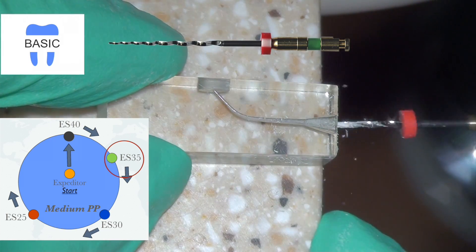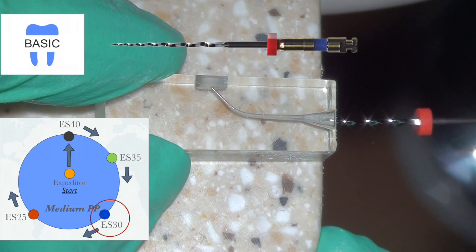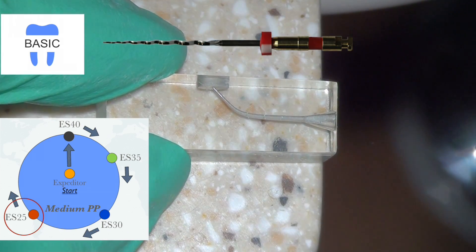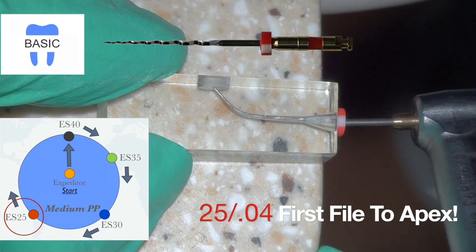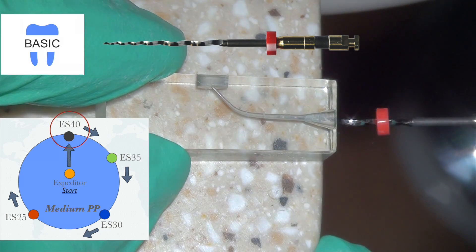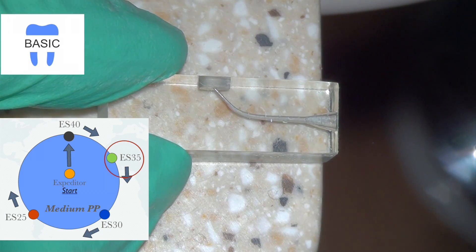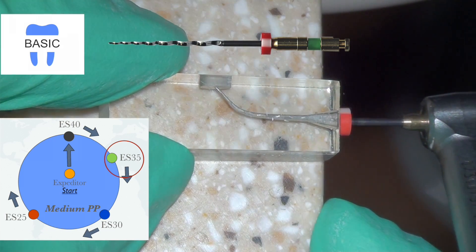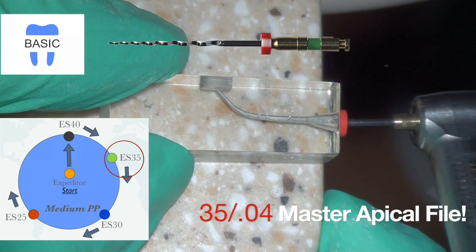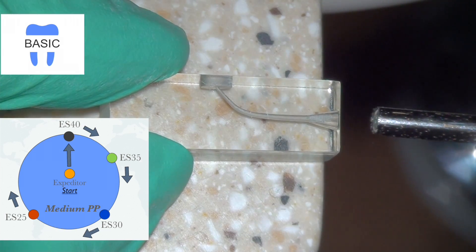After size 40, we move down to size 35, also using a three-stroke in-and-out rhythm. Then we move to size 30, which gets closer to the apex — about a millimeter away. Next we use the size 25, 25-04, and the 25 goes all the way to the apex — that is the first file to the apex according to the system. Once the first file to the apex is determined, you begin a new cycle, and the next file that reaches full working length is the master apical file. Here the size 40 approaches the apex but doesn't reach it fully, so we move down one file size, and the size 35 reaches all the way to the working length — it is therefore the master apical file.